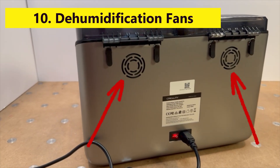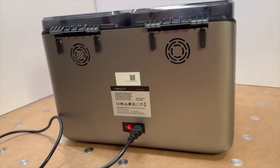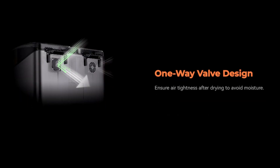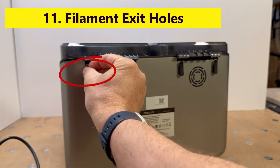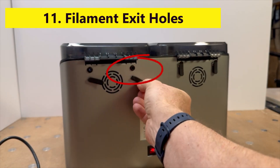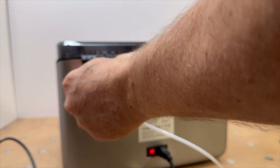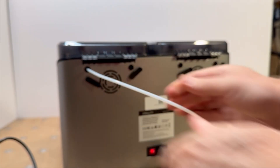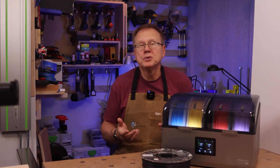Number ten, the X4 has two dehumidification fans in the back, one for each chamber, that also have one-way check valves so they don't let humid air back into the chambers. Number eleven, the X4 has four filament exit holes in the back, two for each chamber, where you can install PTFE tubing and connect directly to your printer to keep the filament from being exposed to your humid room conditions.